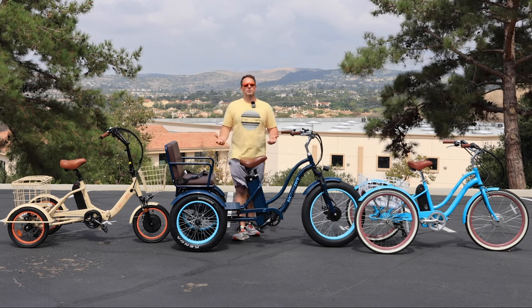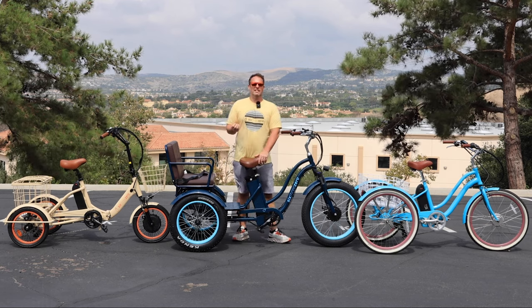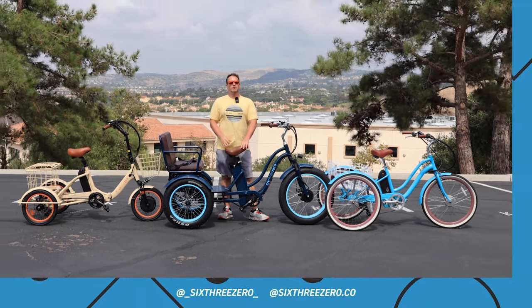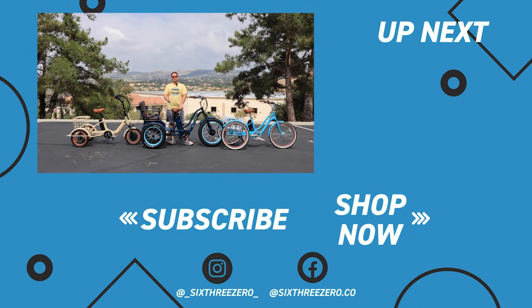Lastly, join our Facebook Peddlers group. We've got thousands of existing 630 members you can connect with in advance of purchasing so you can ask them questions and get comfortable with your purchase. Then once you get your 630, post in the group and make friends. We also have the 630 Peddlers app — you can download it, track your rides, and compete on the leaderboard. It's a lot of fun. Thanks for sticking around, and don't forget: it's your journey, your experience. Enjoy the ride.